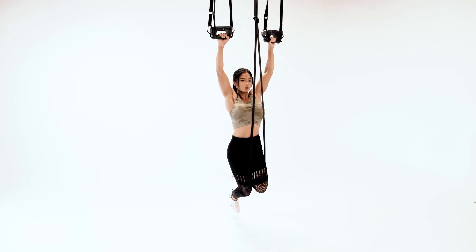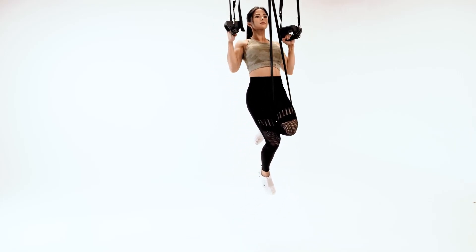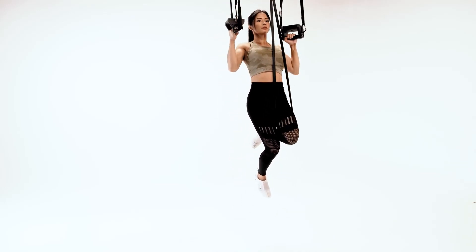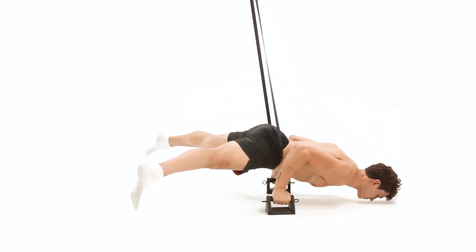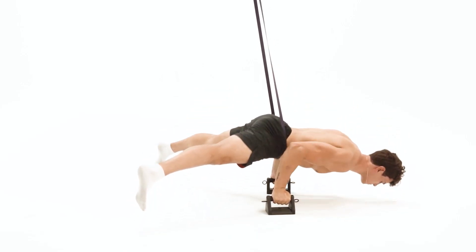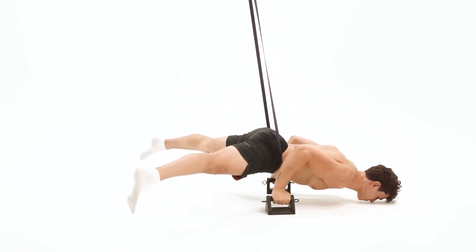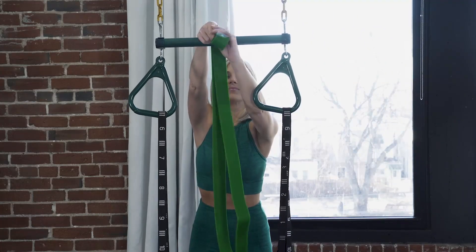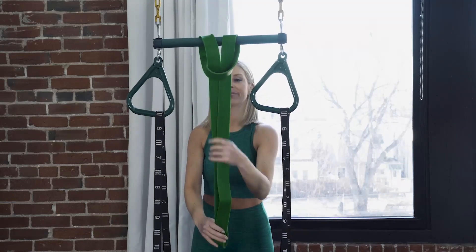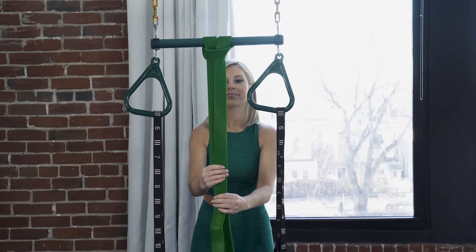Exercises requiring loop bands are typically included in GR and STR exercise types and denoted by BAND in the title. Unlike the tube band, the loop band is designed to reduce body weight resistance and make challenging body weight exercises easier to perform. Never place the loop or tube band around your neck or head. Use a girth hitch knot to secure the loop band against a suitable anchor that can carry your weight.